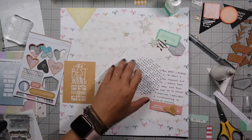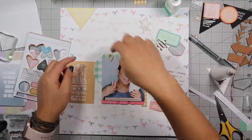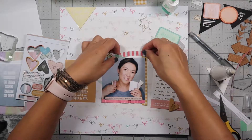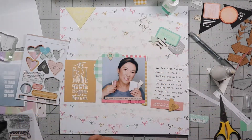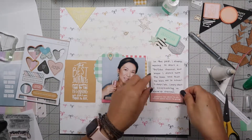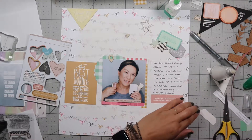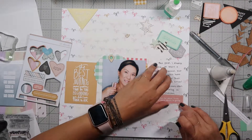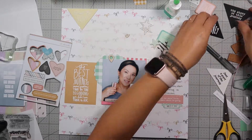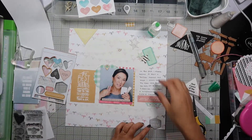I notice that I haven't even stuck down my picture or the journaling cards yet, so I decide to go ahead and do that. I put pop dots behind my picture to give it more dimension, and I'm putting the pink and white stripe paper behind my picture. I usually like to glue on the top and then glue it to the picture rather than straight down to the main background page, so I have more flexibility tucking other things in behind it. I glue down the journal card I journaled on and put the date underneath it — now that I think about it, I should have stapled that for extra dimension.